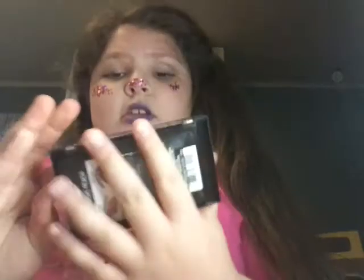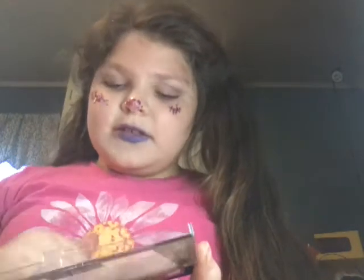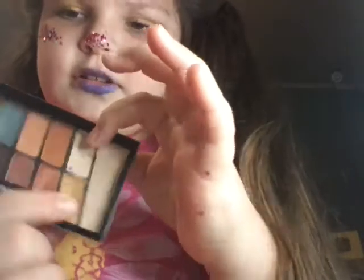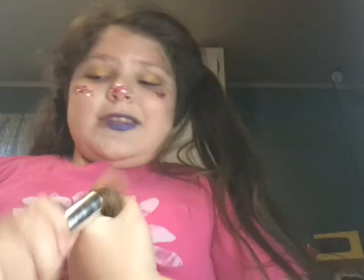Now I'm going to use this wet and wild palette. I think I'm gonna put a gold above my eyes because I think that's gonna look good. Now that I'm done with my eyeshadow, I'm gonna put a little bit of highlighter on — this is also eyeshadow. I used this gold one and the one with the glitter in it. My hands are full of glitter, but I'm not done yet.